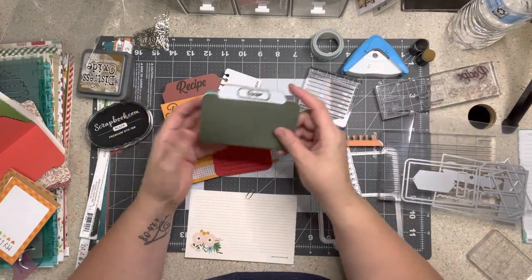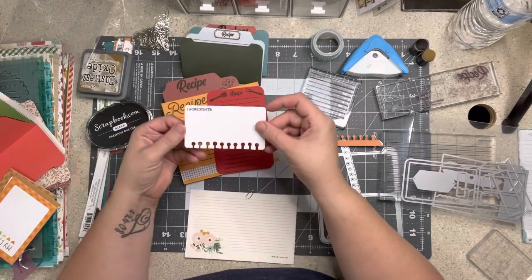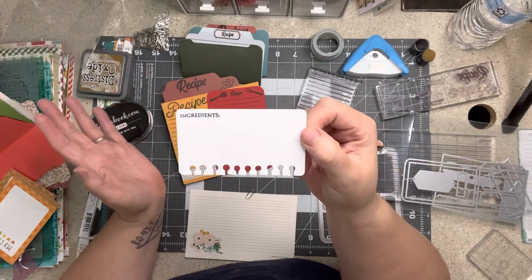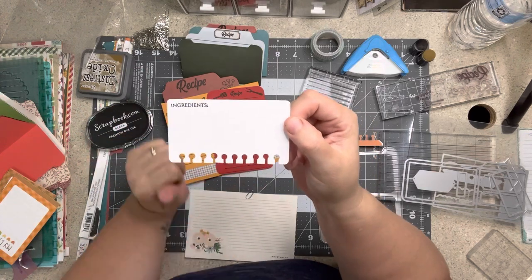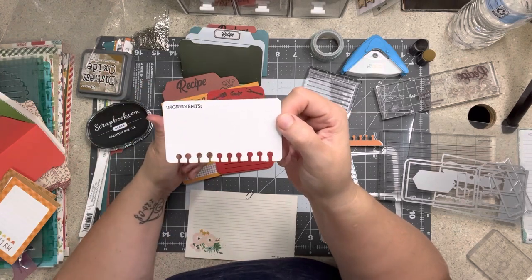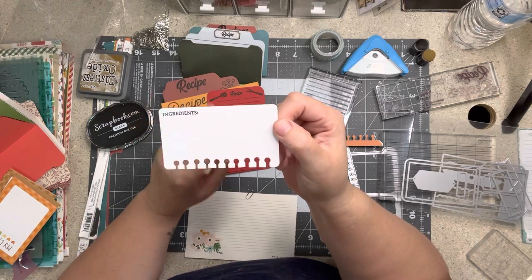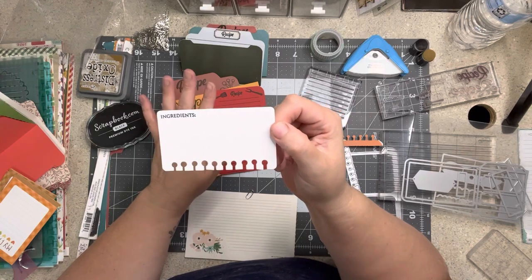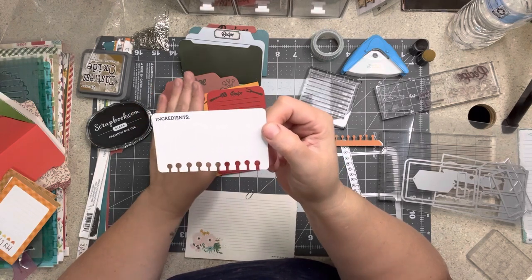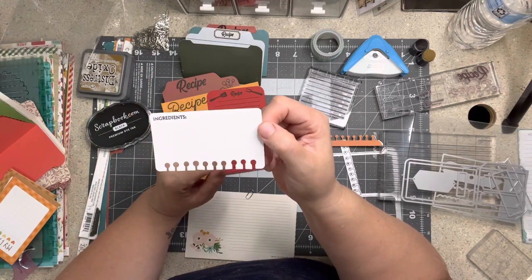I die cut a bunch of these — I don't know how it's called, I just cut a bunch of them out — with the little notebook-style fold. You're always going to have simple recipes. I have five kids, so literally some of my recipes — and don't come at me — but it wasn't always in my budget or my time to cook fancy. Sometimes it's just a can of this, a can of that, dump it all in and cook it in the crock pot.